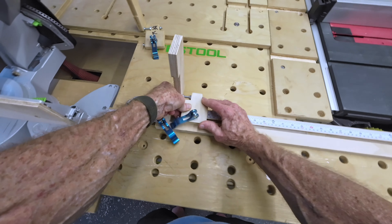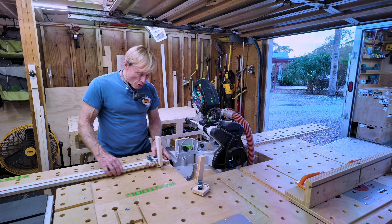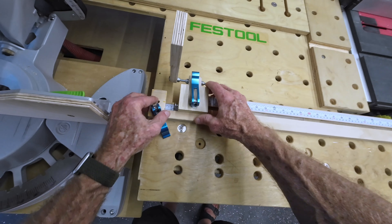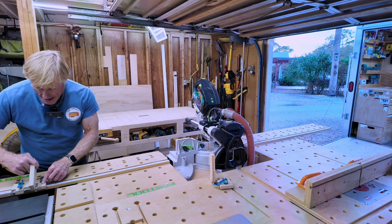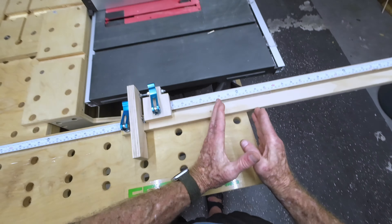I don't even need to look. I just slide it over, make sure that it's flush, lock it down. Once that's lined up, I can move that cursor in and cover everything that this stop will do. Now I can just move this to whatever dimension I want.